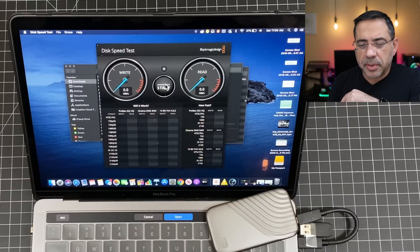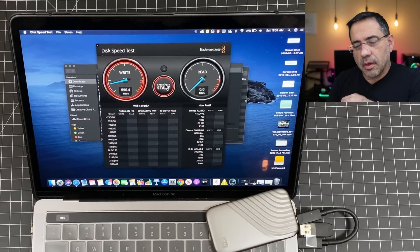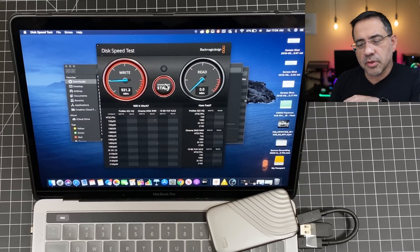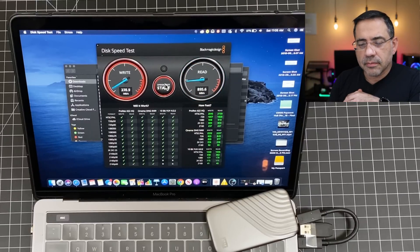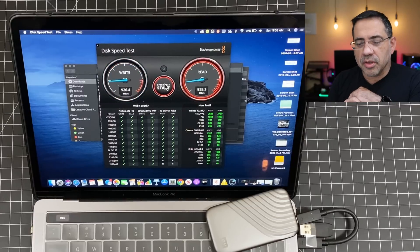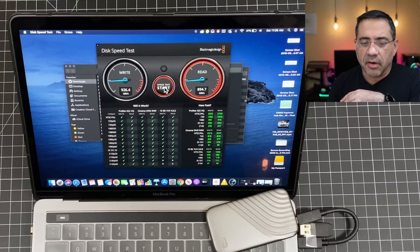Let's go ahead and do a transfer speed test. I'm going to hit start and we're going to see what the read and write speeds are. So I'm getting 931 megabytes on the write. And now looking at the read — that's around 895 megabytes. You can see it's doing a second test, and we'll see if it stays the same or goes a little bit higher. We're seeing more or less the same speeds in this range.